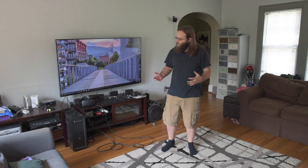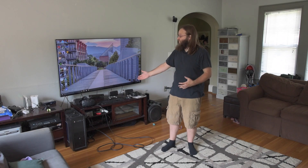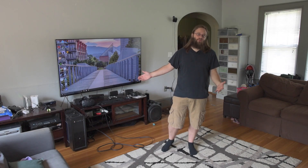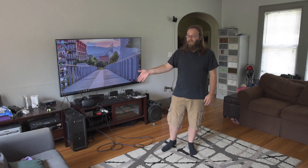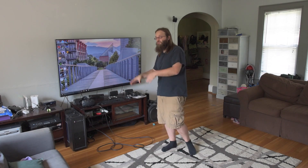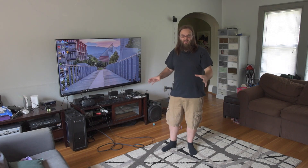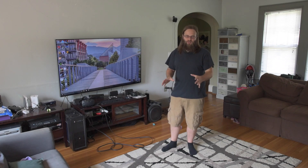Hey, this is Jesse with Create This. I just thought today I would do a little demo of my HTC Vive that I just got about three days ago, along with my Hackintosh dual boot with Windows 10 machine that I built around Christmas of last year. I built this to be a Hackintosh, also to dual boot Windows 10 for the purposes of running the HTC Vive. I just like to kind of demo that because it's awesome.